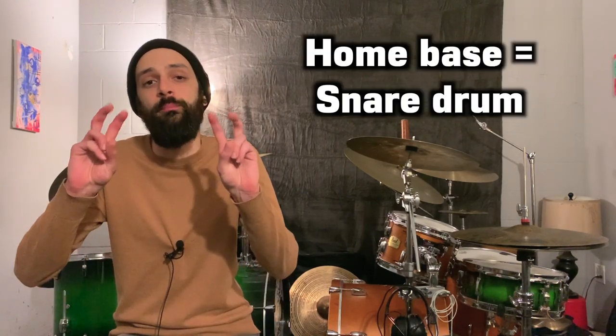This exercise can adapt to any drum set configuration, so whether you play on a four-piece kit or a 30-piece kit, it all works just the same. To start, we'll say the snare drum is our home base.